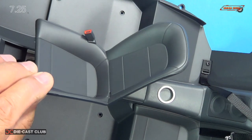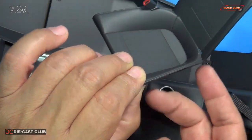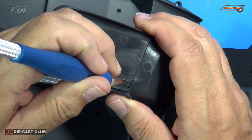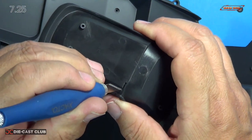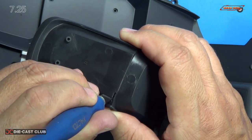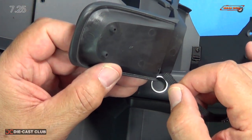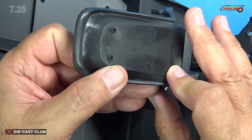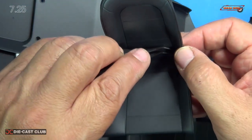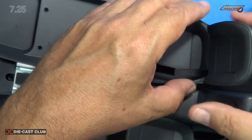Next, we're going to mount the seat. We have to feed our seat belt through the slot at the bottom back of the seat. I think it might help if I cut it open just a little bit, just like I did in the previous stage — just kind of cut the opening a little bit. Should be able to fit through it now after it's cut open. There we go. Take my tweezers and pull it through. There we go.